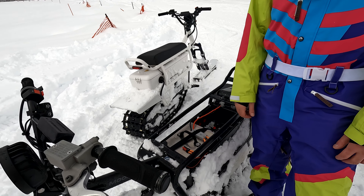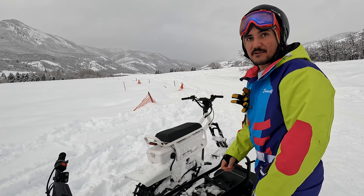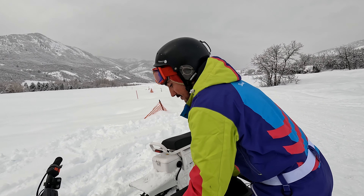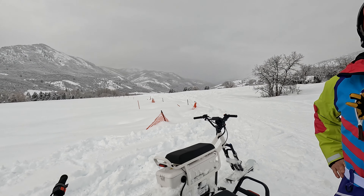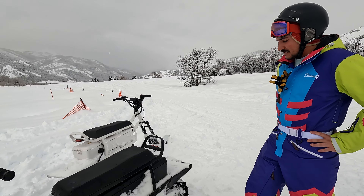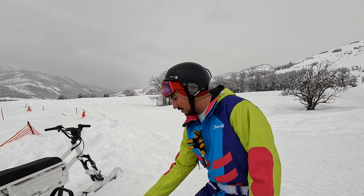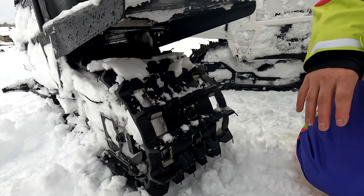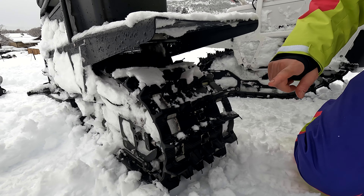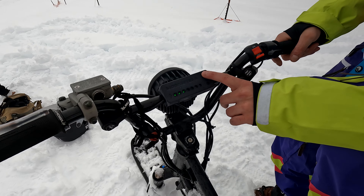Extra batteries are $1,900. In sport mode you get 125 foot-pounds of torque — it's immediate. In two feet of powder, when you hit that throttle, sometimes it pops the front of the bike off — a bit of a wheelie, which is awesome. The patented design has a hub motor directly in the track — those are the teeth of the hub motor right there. There's no chain, no belt, so it's immediate torque. You push the button and it's pushing that track. The bike is rated at a 40-degree grade ability, even in a good foot to foot-and-a-half of snow.